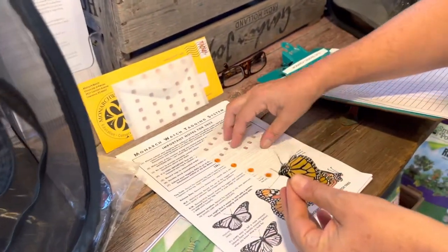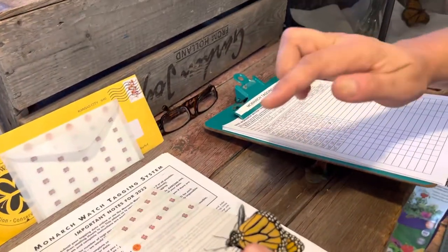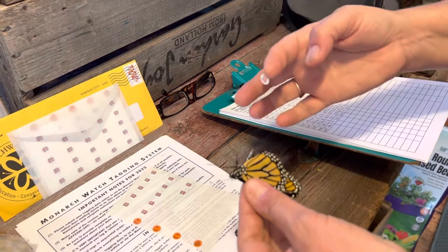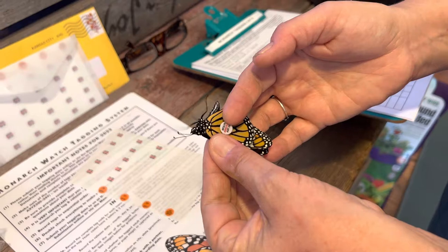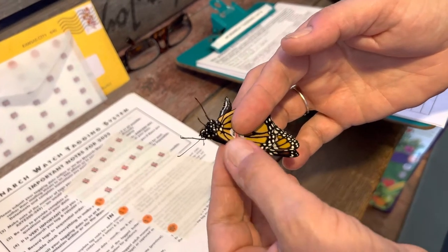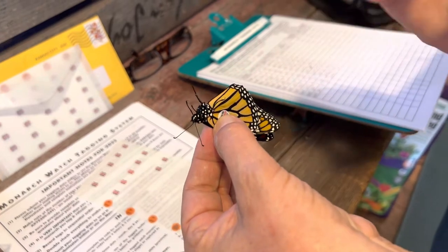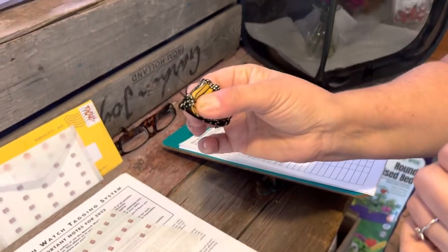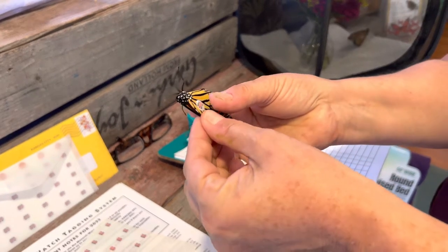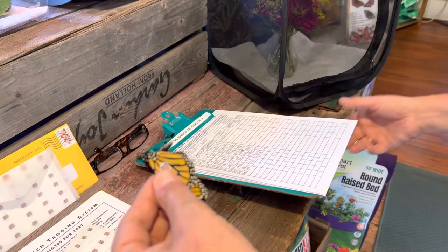I grab the tag with my finger, trying not to touch the back of the tag because it's really sticky. You can see the butterfly is like, what is going on. I place the tag right there, grab it with my other finger so I don't lift it up at all, give it a little squeeze — and that's how I know for sure that it's attached well to the butterfly. Then I write down the information.